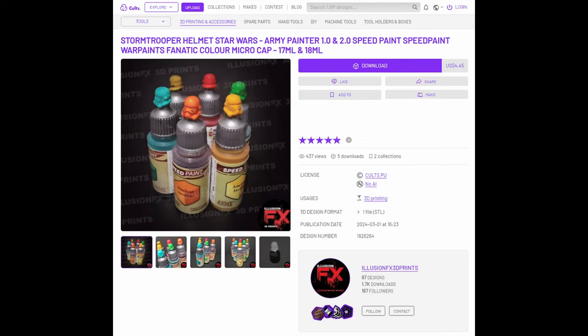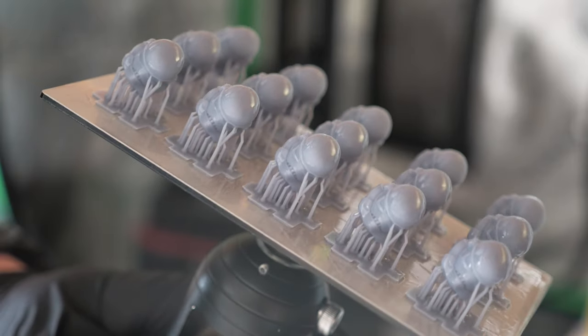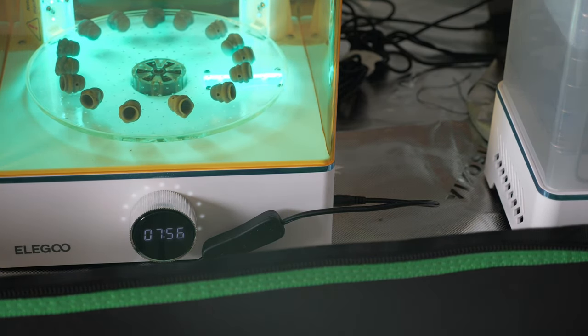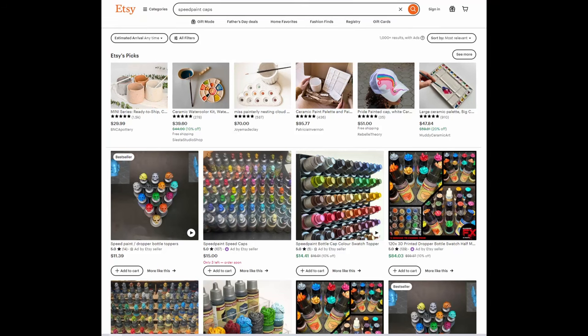These also have some nice details perfect for Speedpaints. Now if you spent way too much money on a 3D printing setup like yours truly, you can print them out yourself. I always wear gloves and a respirator when working with resin printing. If you don't have the setup or desire, you can just sort them on Etsy and let someone else handle the heavy lifting.